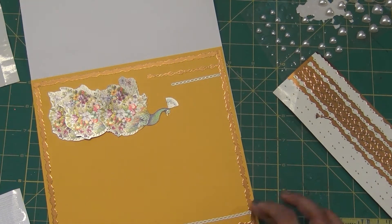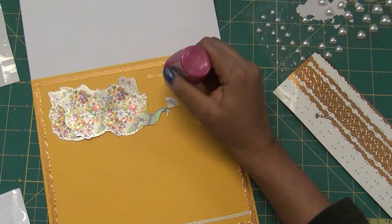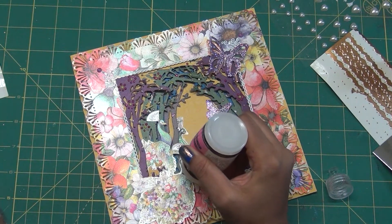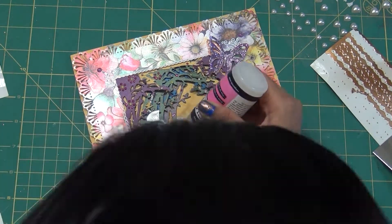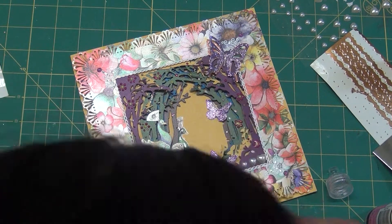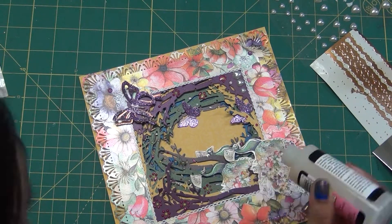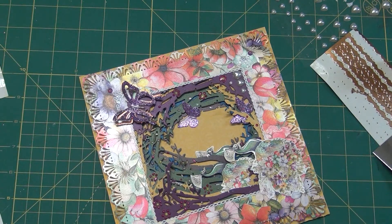I add a little more accent using Nuvo drops. Make sure to let things dry — don't rush and put everything together at once. After that I put Glossy Accents on the peacock body, not on the feathers, so they look more dimensional. You don't have to do this since they were already glossy, but I'm checking to make sure I don't get any bubbles.